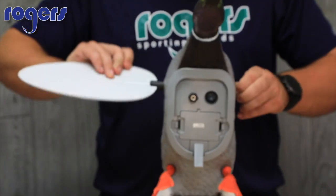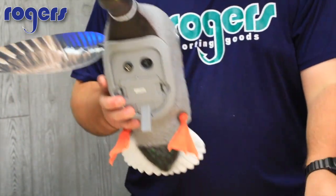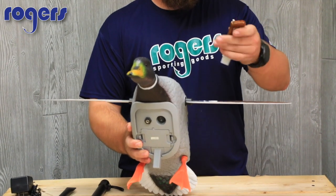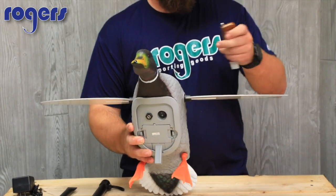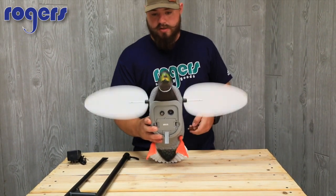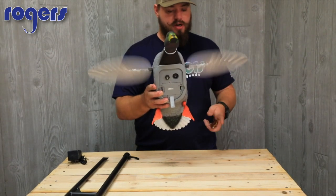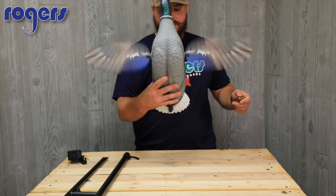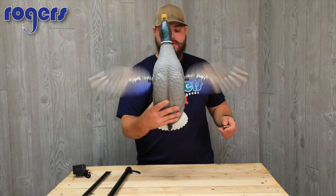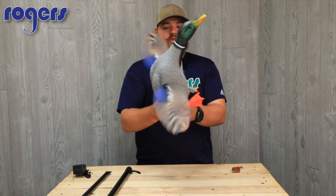Finding the slot right here — almost there — got it. Now the remote has a new color too; everything else I've seen has been black. You've got off, intermittent, and constant modes. There's constant, there's intermittent — you can see it pause — and then it starts back up again.